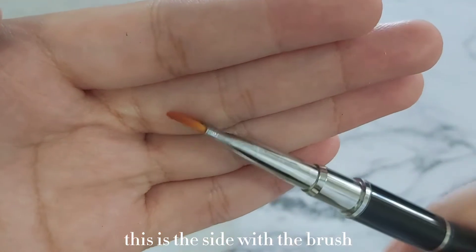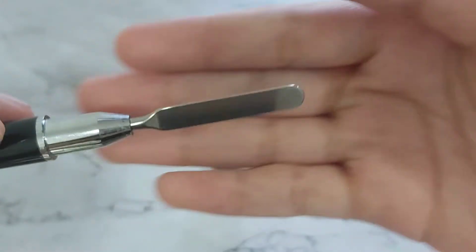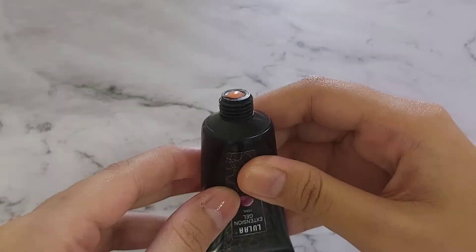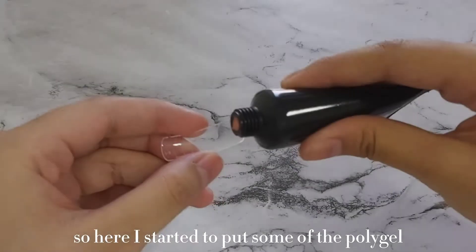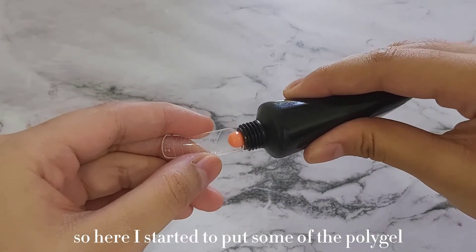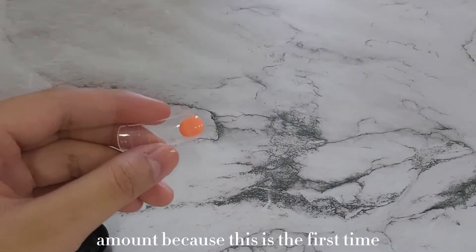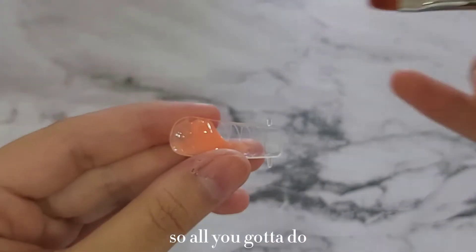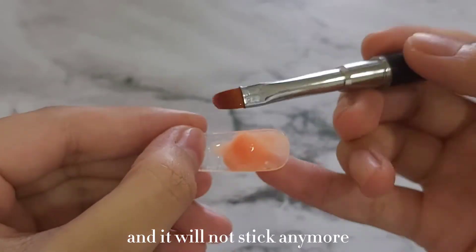This is the side with the brush, and on the other side we have the spatula. I started to put some of the poly gel into the tip and added a little bit more because I didn't know the exact amount — this is the first time. A part of the gel stuck onto my brush, so all you gotta do is dip the brush into the solution or alcohol and it will not stick anymore.